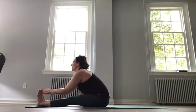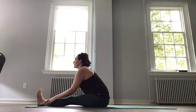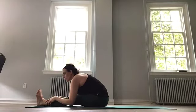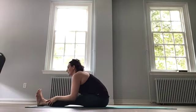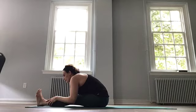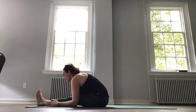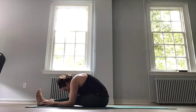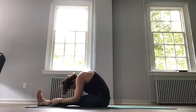And then exhale, sink again. Inhale in, and exhale, fold. Inhale, and exhale. Inhale, and exhale. And hold here, maybe now drop the head to where it wants to go. Breathe. And slowly roll back up.